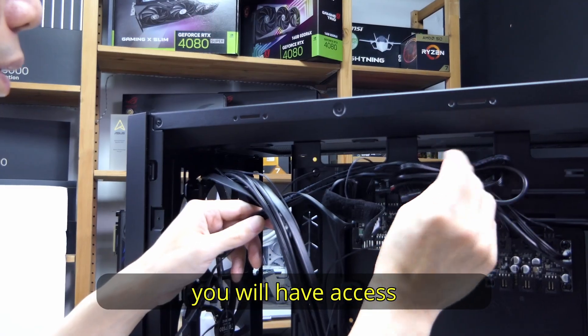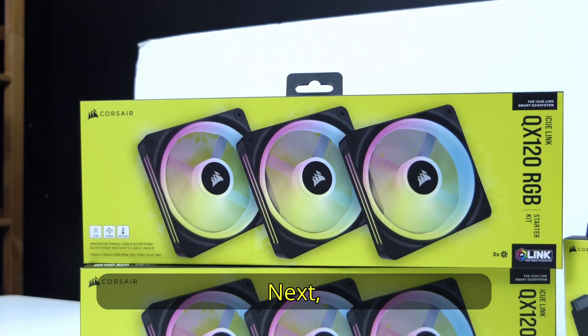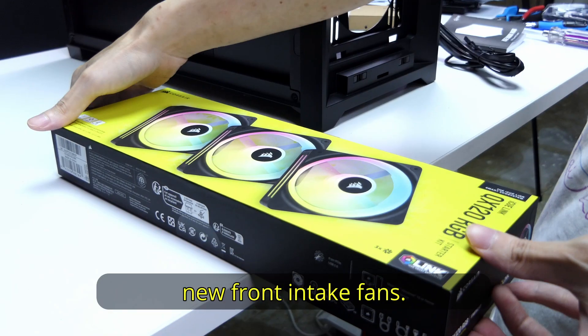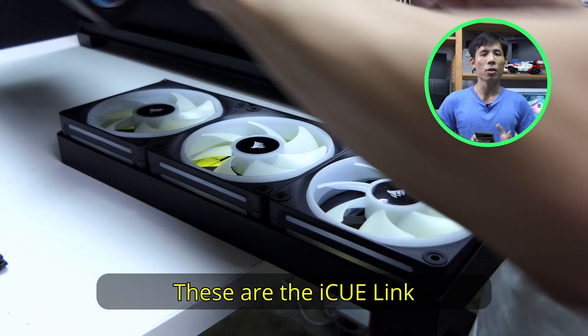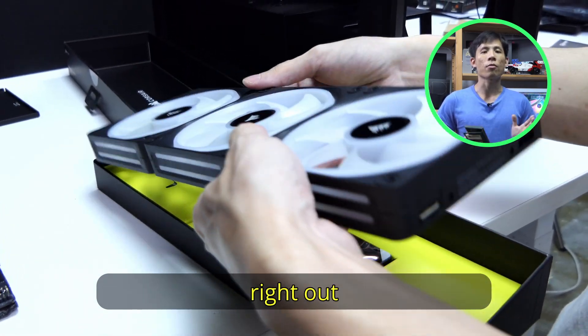At this juncture, you will have access to the I/O cables and wires, so you can undo those and arrange them nicely. Next, we are going to install new front intake fans. These are the iQ Link QX120 RGB fans. It comes in a pack of three and are daisy-chained right out of the box.